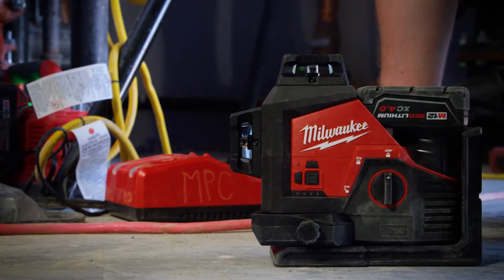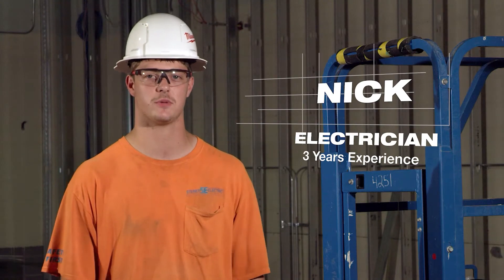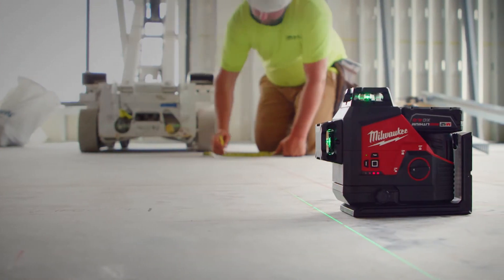The run time on the batteries for the Milwaukee lasers is pretty impressive. We were able to run them for like two or three days of ten hours just straight.